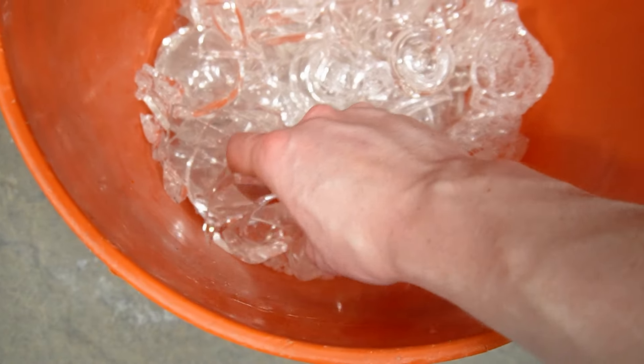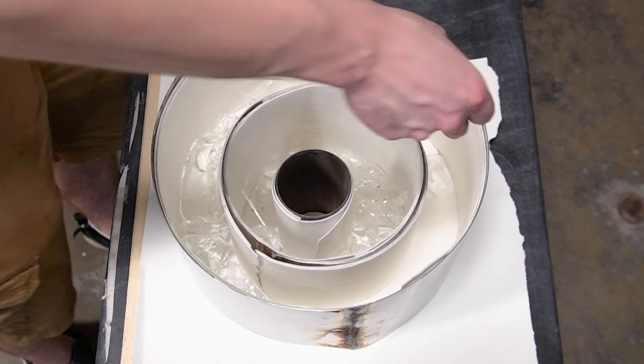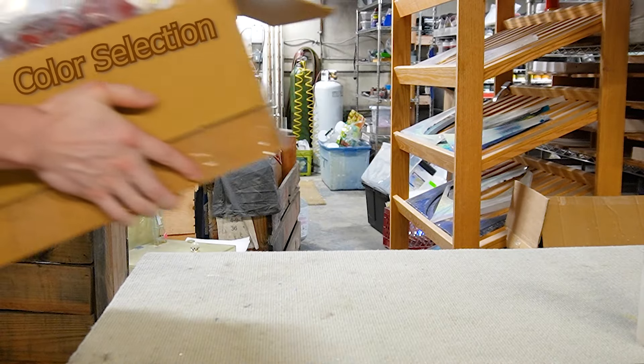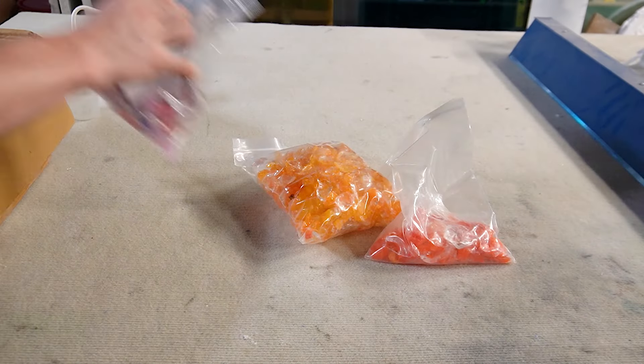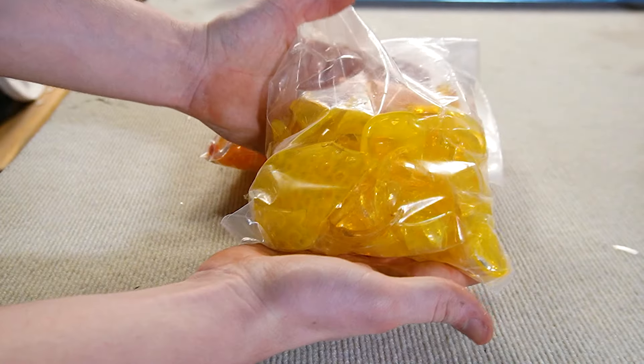Now we can start filling the mold with glass. We're going to start by putting a layer of clear glass on the very bottom. After putting a bunch of clear glass in the mold it's time to begin the color selection. All the glass that you see here is recycled from different art studios that I've collected from over a period of time.